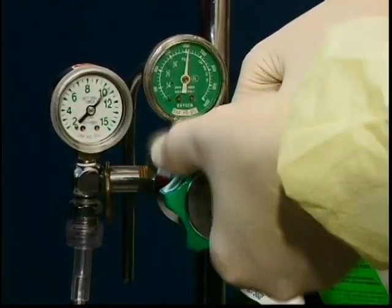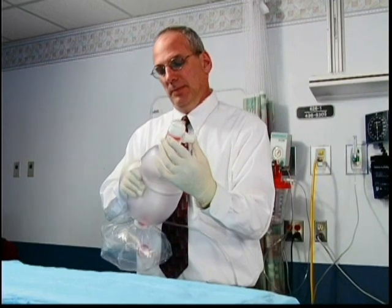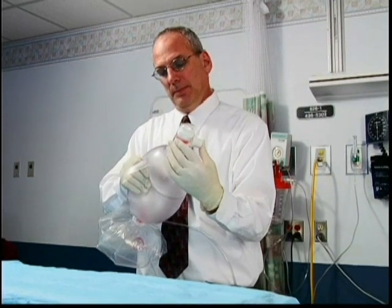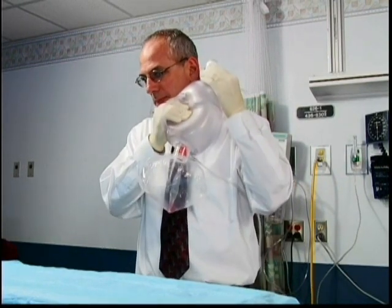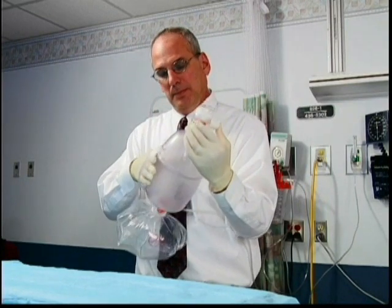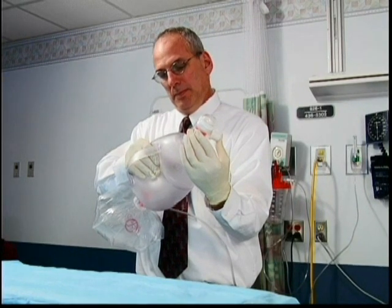Be sure to turn off the flow meter following use. To determine proper function of the bag itself, occlude the bag at the outlet with your thumb. Squeeze the bag with your other hand. You should feel resistance in the bag as the result of your thumb occluding the outlet, simultaneously listening for air leaks. No air leaks should be detected with your thumb occluding the outlet, which assures that the bag's valves are functioning correctly.